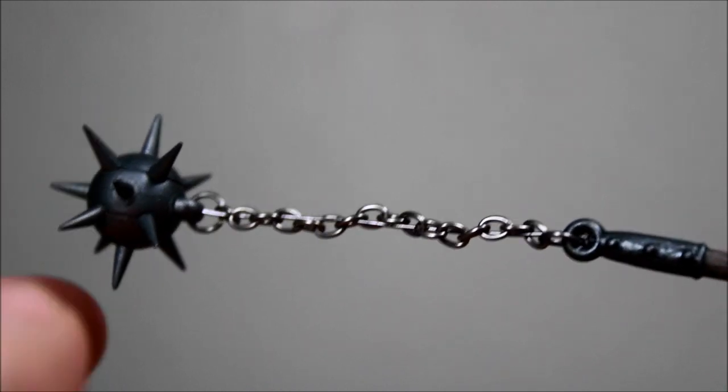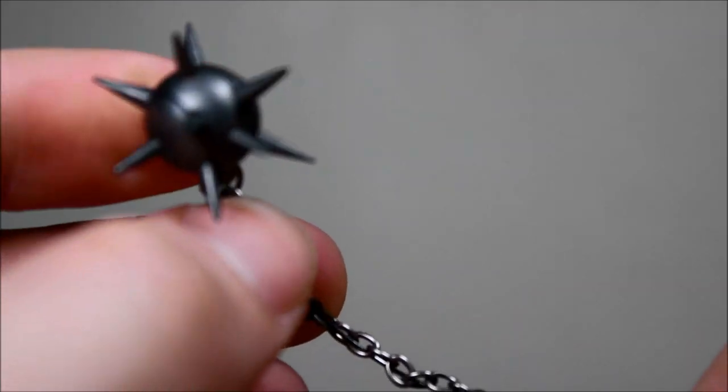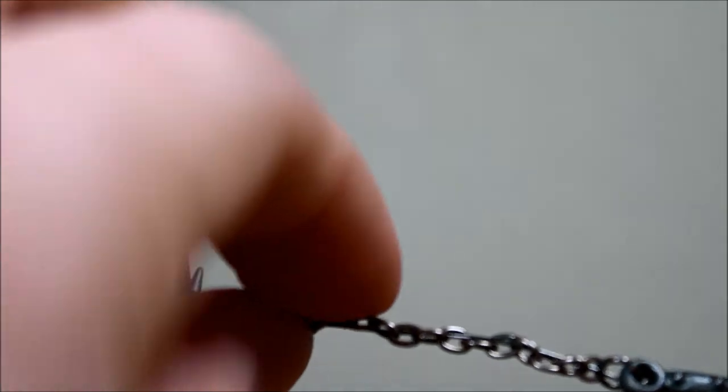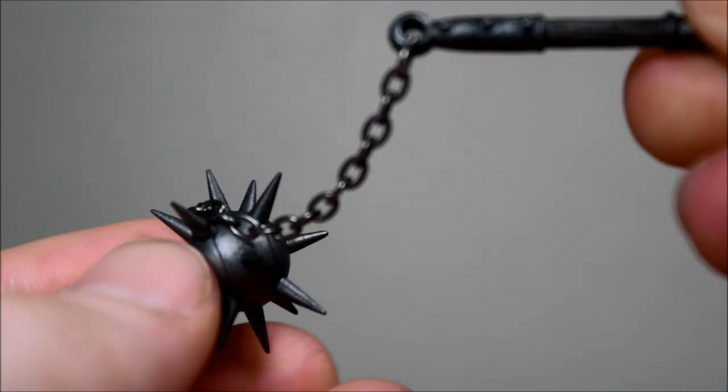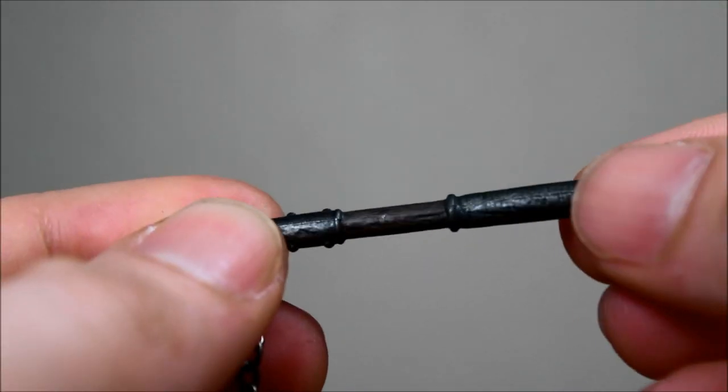So this is the flail — one of the flails. This one comes with a wire that you can use to manipulate the chain, so you can have it move in the air. This is the normal one with a normal chain.